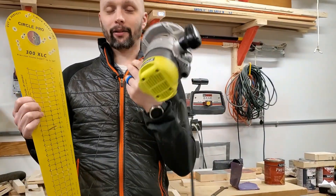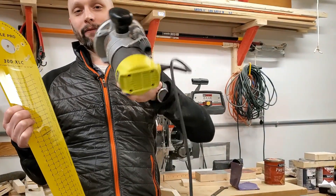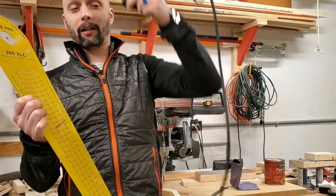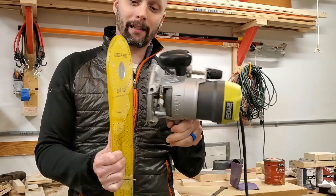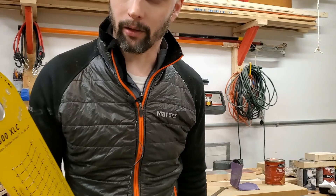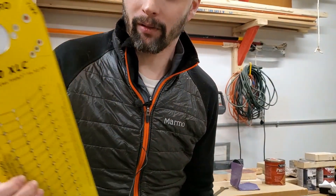I had to use this router, which I don't really like — it's the first router I got and the cheapest one, and it's corded which makes it complicated. But it did screw into the circle jig, so I used it.